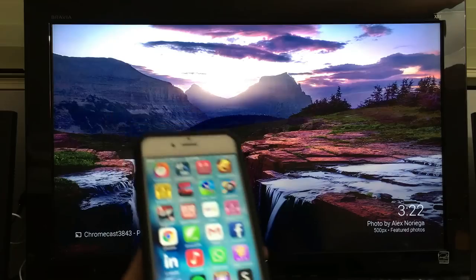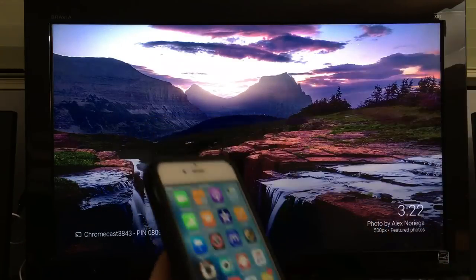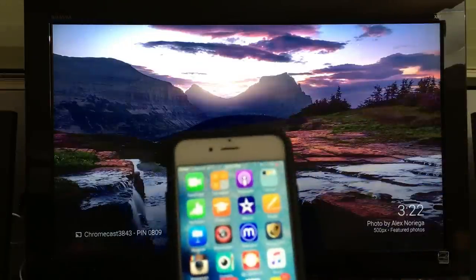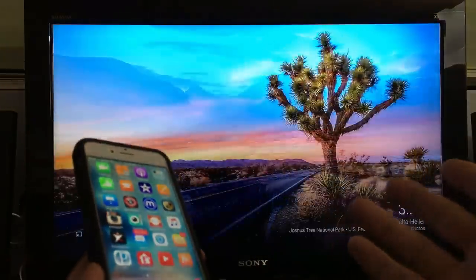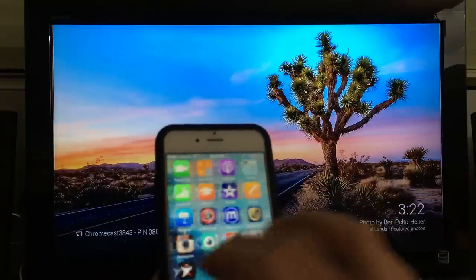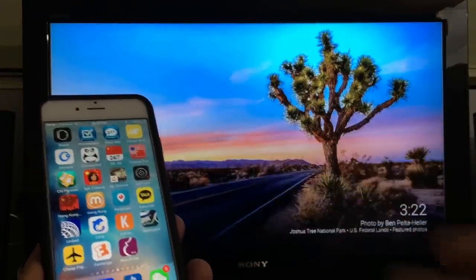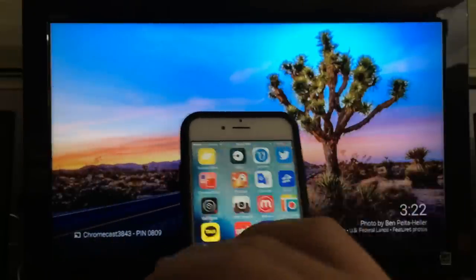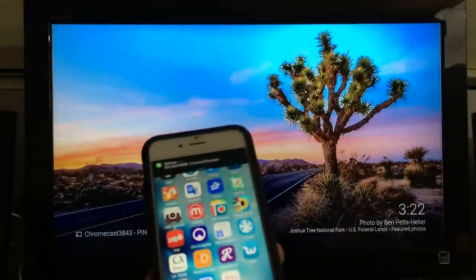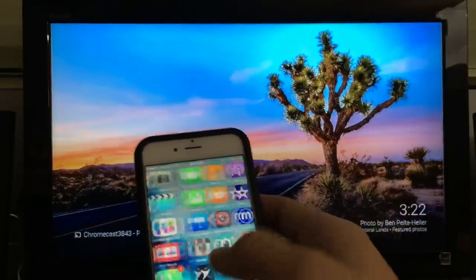What's great about screen mirroring is you're able to look at all your photos, your videos, and play games on the big TV. But with the iOS device, the only thing you can do is cast certain apps. Chromecast is coming out with more compatible apps, but right now you have Hulu, Vivo, YouTube, Netflix, and Pandora.